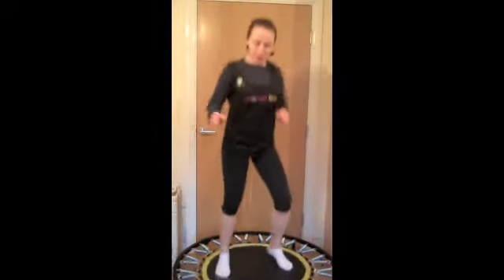If you want to do a little bit of bouncing to start off with to get warmed up, that's fine. And then when you're ready, we're going to do some squats.